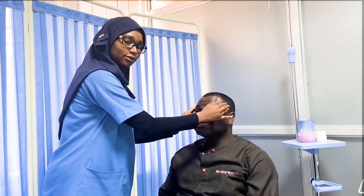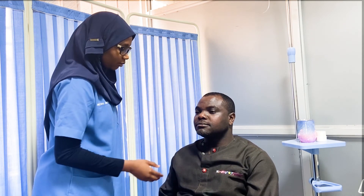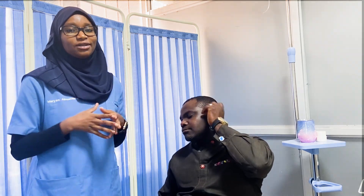The last part of the trigeminal nerve examination is testing the muscles of mastication, which include the temporalis, masseter, medial pterygoid, and lateral pterygoid. We ask the patient to clench their teeth to test the temporalis and masseter, checking for any wasting. Then we ask the patient to open their mouth while we try to resist the movement. The lateral pterygoid opens the mouth while the medial pterygoid closes it. That concludes the cranial nerve 5 examination. We'll continue with the remaining cranial nerves in the next video.